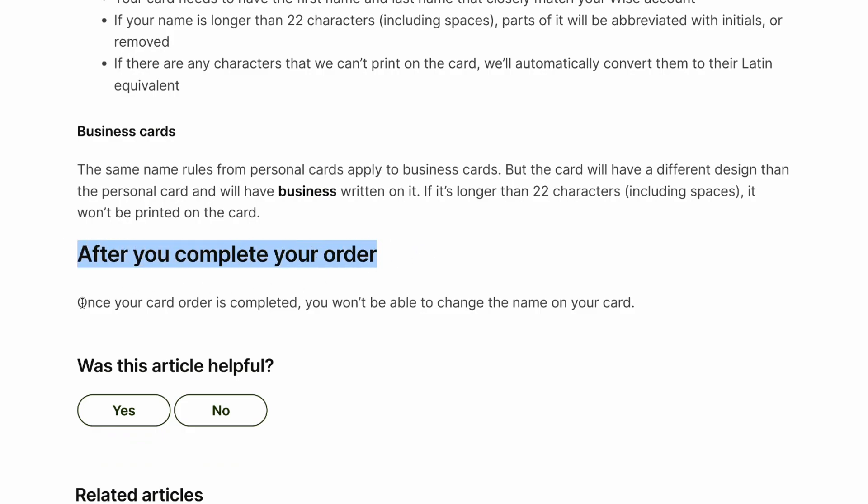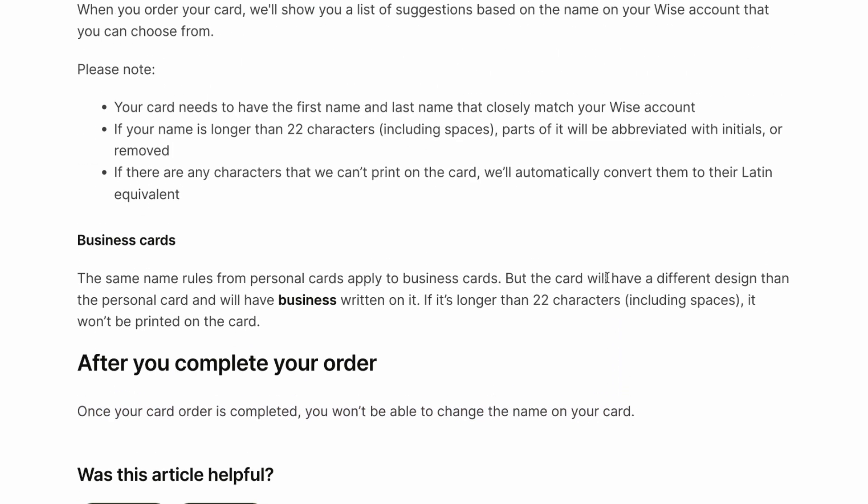Once you complete your order, you won't be able to change the name on your card.